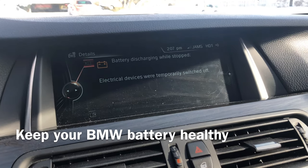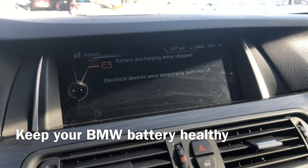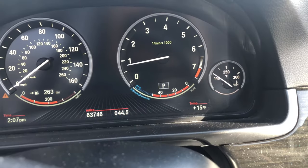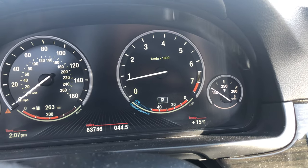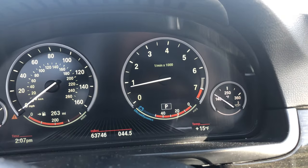Have you ever gotten to your car and got this message saying that your battery is being discharged? Usually it doesn't happen unless you have a bad battery, or in my case it's very cold outside. Right now it's plus 15, but at night it was negative three or four, so the battery in the cold gets discharged.